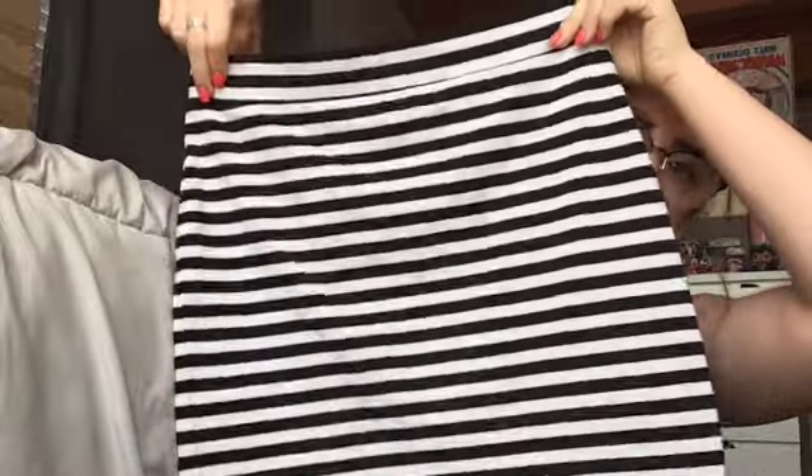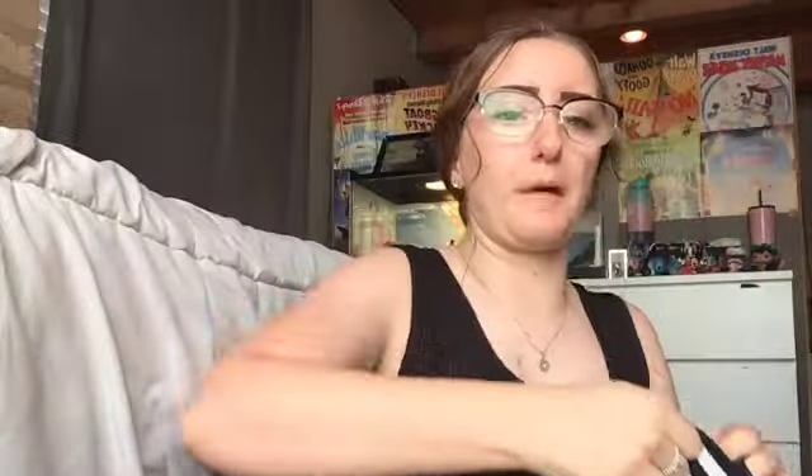This next outfit is also on the more casual side. It's just this black and white mini skirt, and then I would pair it again with this black tank top, a black blazer, and maybe some black flats. It is a little bit shorter so it would be nice for the Florida weather, but it is still pretty modest and with the blazer over top I think it would look pretty professional. So yeah, that's the next outfit.